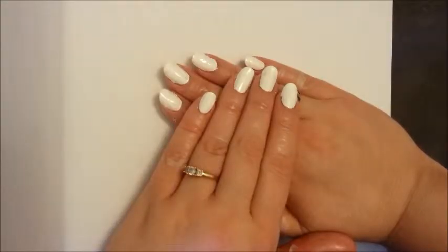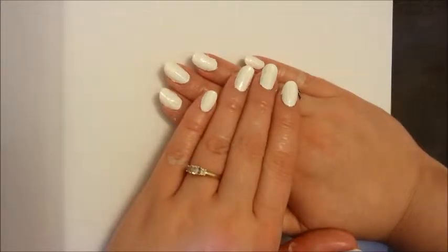Hey everyone. Today I'll be showing you how to do a water marble design on your nails. It doesn't really require any artistic ability, it just requires some prep work.